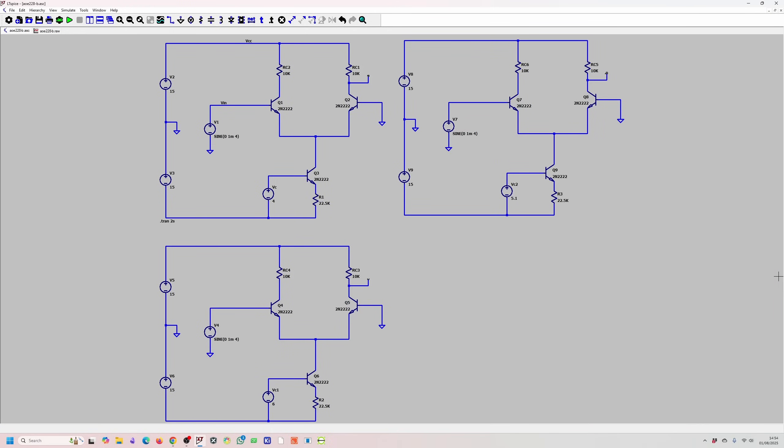Looking at those results, we have built a differential amplifier with a voltage-controlled gain. I think this will sufficiently answer the question from the book. If you have any feedback or anything to add, please let me know in the comments section below. Thank you for watching, bye for now.